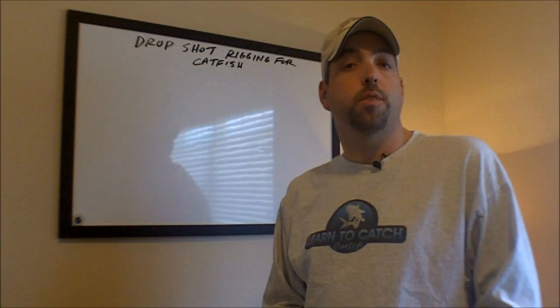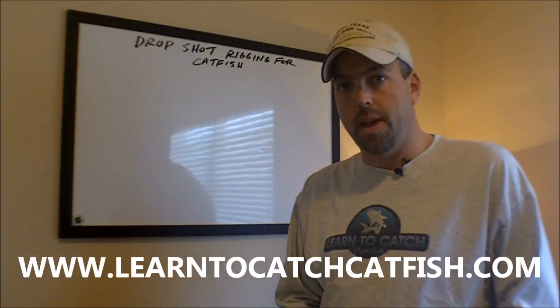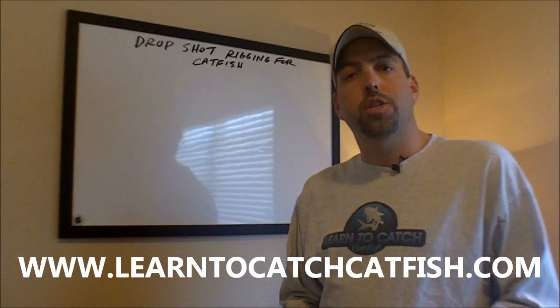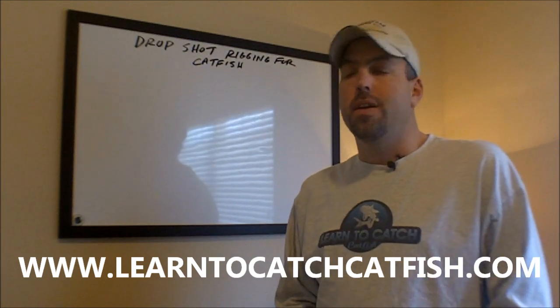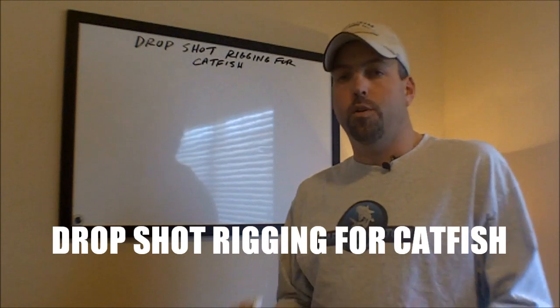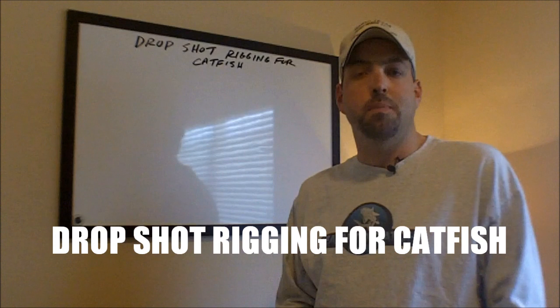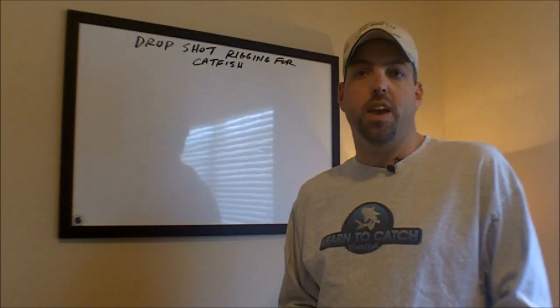Hey, it's Chad Ferguson, learntocatchcatfish.com. I wanted to do another quick whiteboard video today on drop shot rigging for catfish. This is not a type of catfish rig that you're going to use on a regular basis, day in and day out, but there are certain applications where this can be a very effective way to catch catfish.